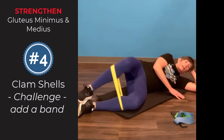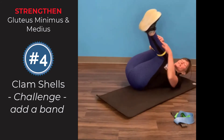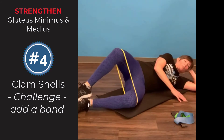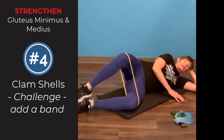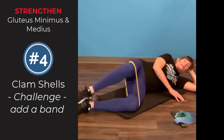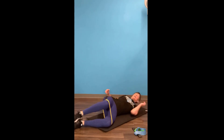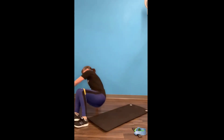Rock open and close. If you find that the band is slipping, you can put it above your knees — that's fine. Open and close. This gives a little more challenge because you've got resistance in that clamshell.